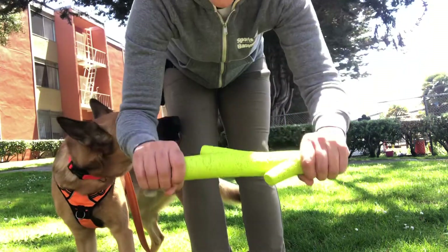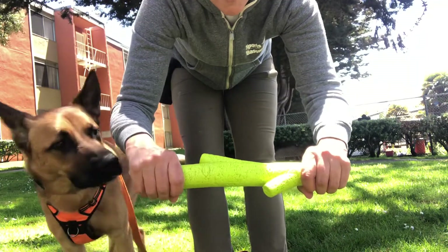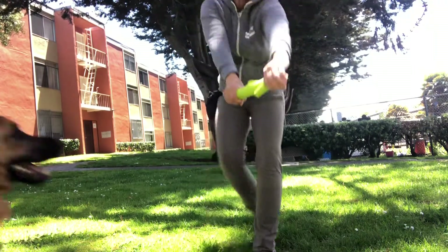When playing tug, it's good to hold the toy horizontally with an obvious place in the middle for the dog's mouth to go. Are you ready? Are you steady? Take it!